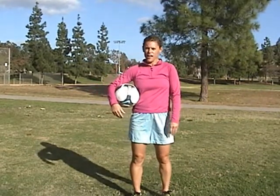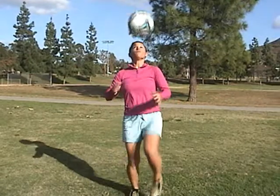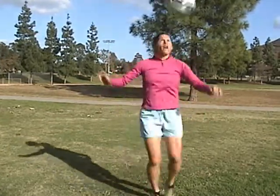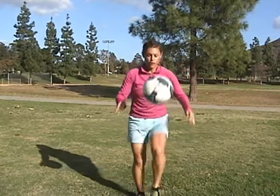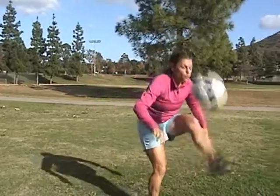Now we're moving to the advanced version of juggling — no bounce. Foot, thigh, head and we're going to go to a catch. So it goes one, two, three and catch. Be successful about ten times, then move to foot, thigh, head, foot, thigh, head and catch. If that's not successful, go back to foot, thigh, head and catch first. Once you get success, move to doing the sequence two times through and catch.